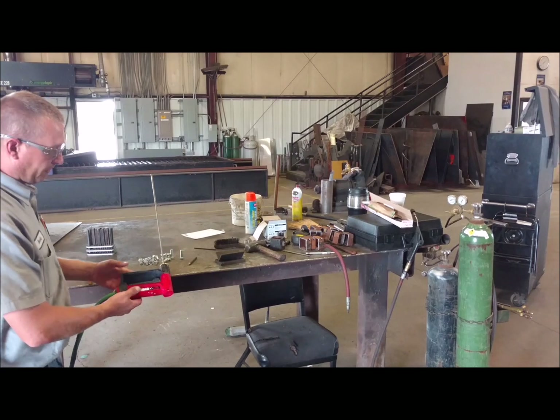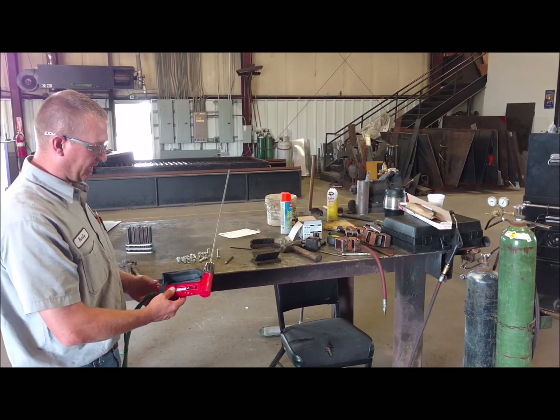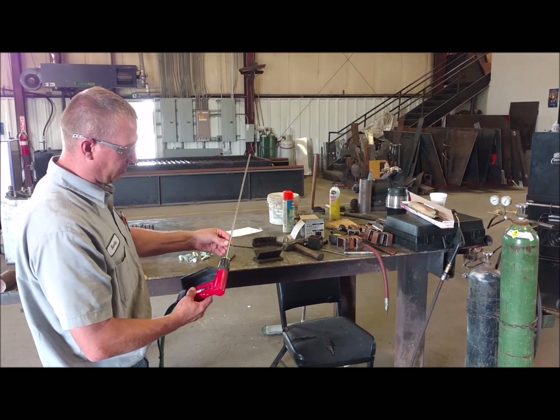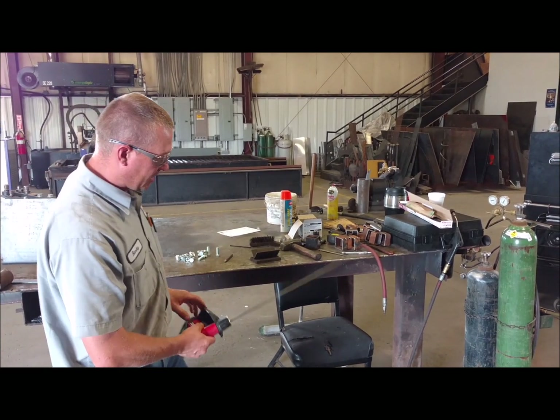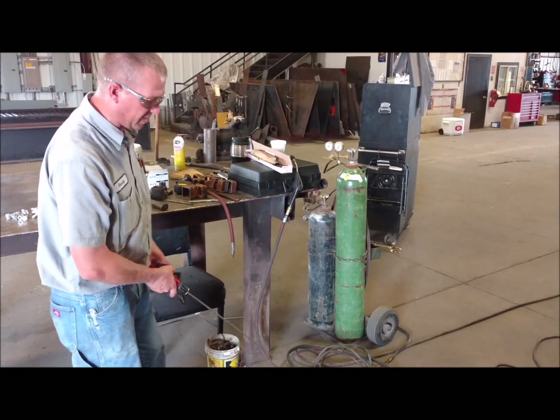Got this exothermic torch here — some call it an oxygen lamp, it's the same thing. It uses a consumable rod and pure oxygen. We've hooked it to our oxygen ball there and set the regulator at 80 PSI.